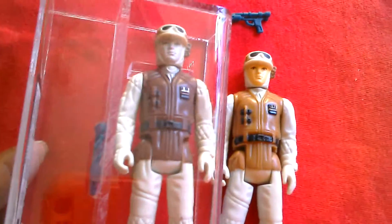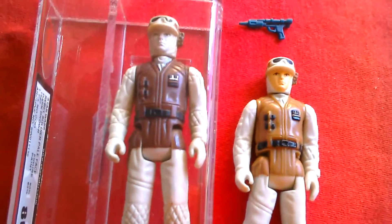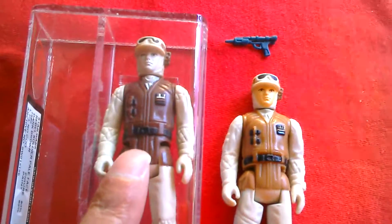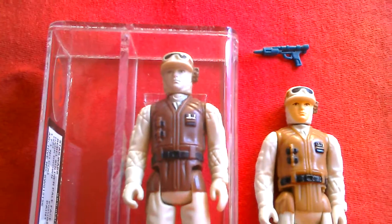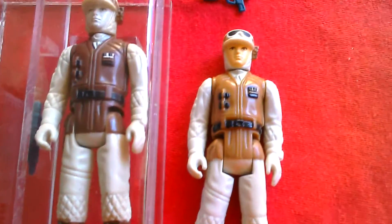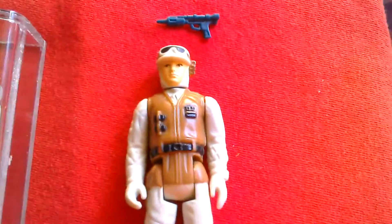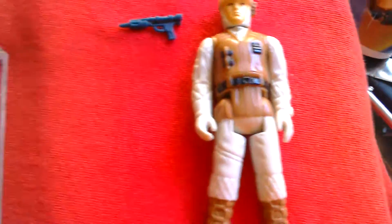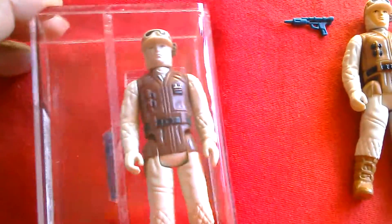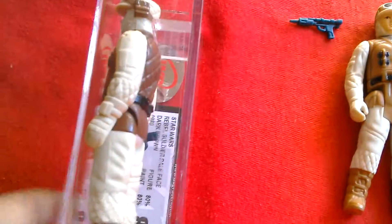Loose in mint condition you're talking about 200 pounds, 150 if you're lucky. Graded, maybe 200 plus — up to 400 depending on the grade. At 80% it's a pretty good grade. And then you've got the lighter Hong Kong version here — but the one we're looking at is the dark brown rebel soldier.